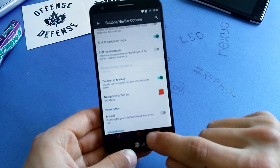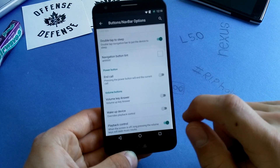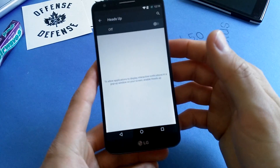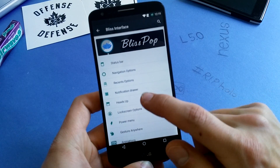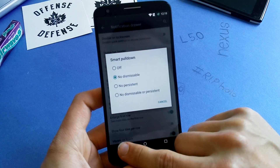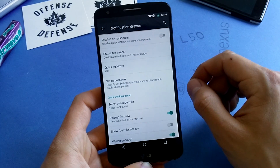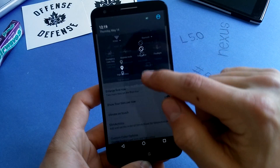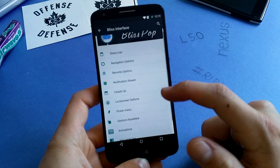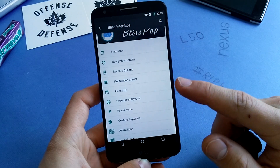Navigation bar tint is also available — if you want red accents, you can always do that. You can also use volume buttons to wake the device, though it's a little weird since this phone has the power button on the back between the volume buttons. Smart pull down in the notification drawer is always a good thing when you have no dismissible notifications, so you can go directly to your quick settings targets. You can also show four tiles per row, meaning more tiles in a smaller space, which is nice. Other common custom ROM features like status bar tweaks, notification drawer, and heads-up notifications are included too.